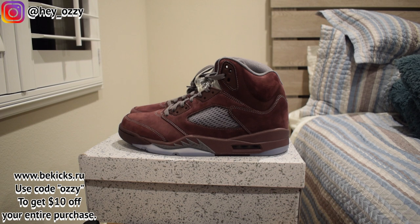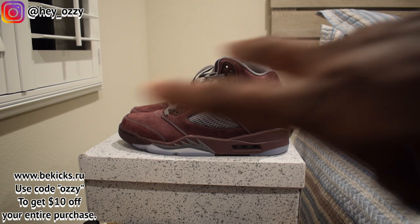In the next part of the video I'm going to show you guys how these shoes look with different pairs of pants. And I'm out. Peace.